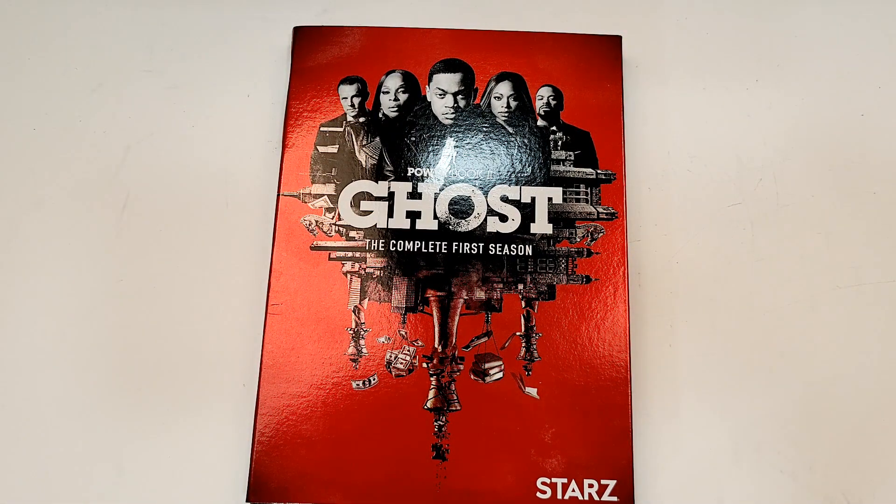I hope you guys did enjoy the video. Remember, we can find more information, including the affiliate links, to purchase Power Book 2 Ghost, down in the description below. I'll be reviewing this one soon, so be sure to watch out for that. If you haven't already, subscribe for more videos, and I'll see you guys next time.